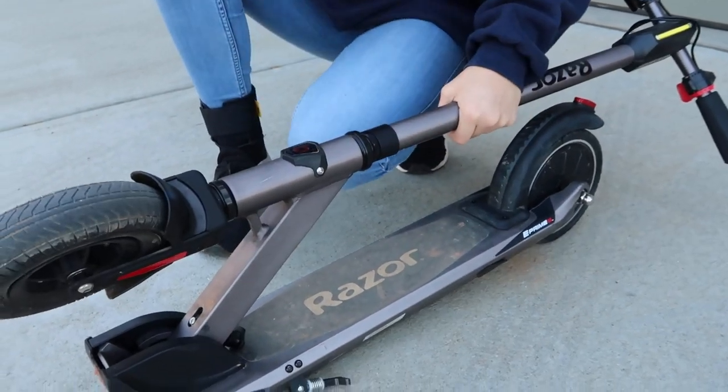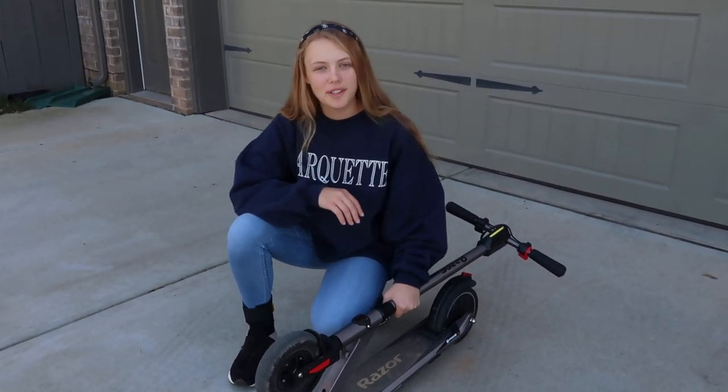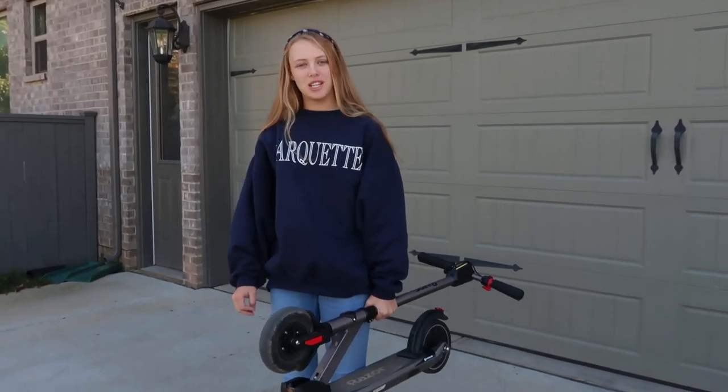And there you go. Folding it is great for storage. It's only 24.2 pounds, so it's easy to take on public transportation.